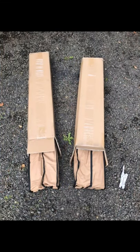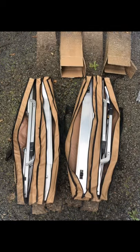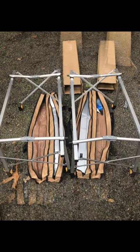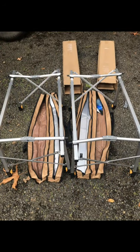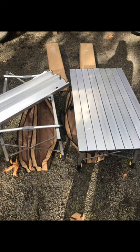Here are the tables as they came out of their shipping boxes. They both came in tan zip-up carrying cases. Each carrying case has two compartments — one side is for the accordion tabletop piece and one side is for the fold-up leg frame setup.